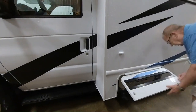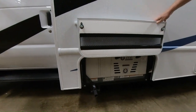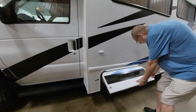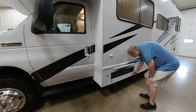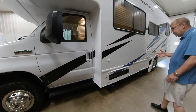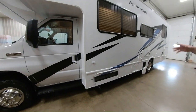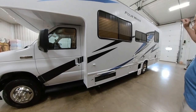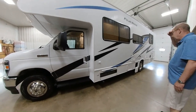In our first compartment here, we have our 4,000-watt generator. You got 55 gallons of fuel. As long as you got a quarter tank, you can kick your generator on. It runs right off your fuel line, and that'll power everything on the inside of the coach — your air conditioner, your TVs, your refrigerators.